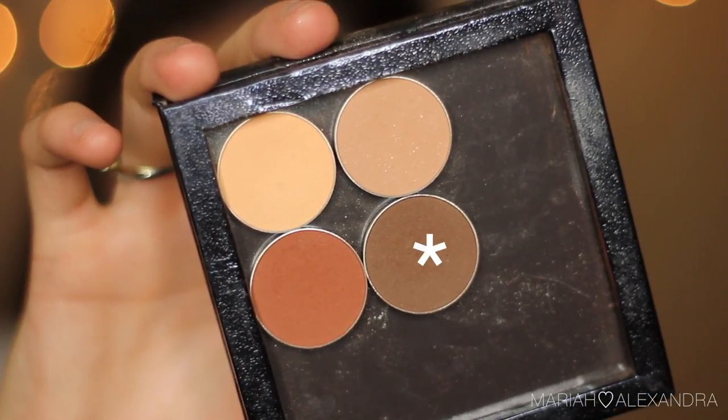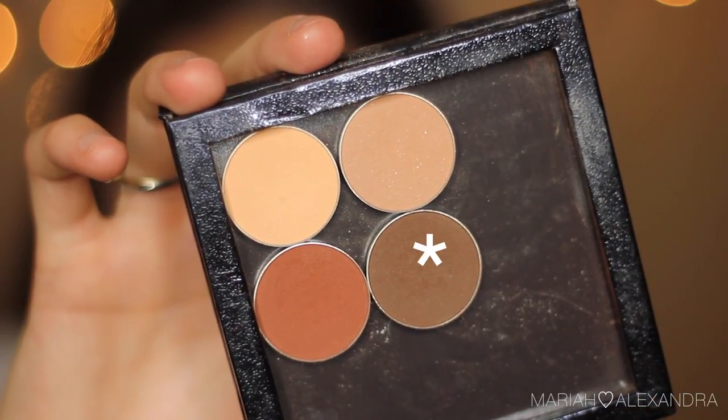Then I'm going to go in with my Too Faced Chocolate Soleil Bronzer and just work this over my crease and just above it. I'm not putting it on my lid yet, but I'm putting this here because when I go in with darker colors, the darker colors are going to have something to fade into and it just makes the blending process a lot easier. Next, we're going to take Makeup Geek Mocha Eyeshadow with a MAC 217 brush and blend this upwards, putting it in my crease and blending it towards that bronzer shade.